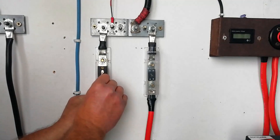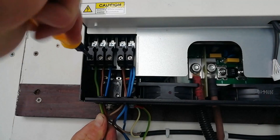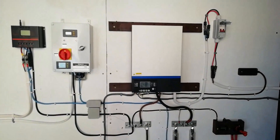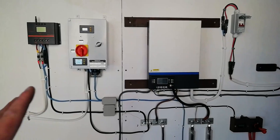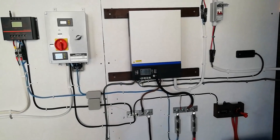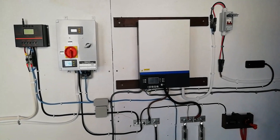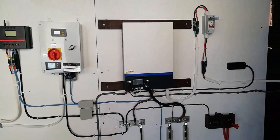Okay, that's the wind turbine connected. Last of all then, we'll just connect in the generator input. All connected up and ready to go. It doesn't look like much when you see it like that — that's the beauty of the all-in-one units. Everything is done in the one unit. It's not like the Victron stuff where you have to buy a separate unit to do each job and then have cables between them all. For the same price as a single Victron unit, you get the all-in-one that just does everything.